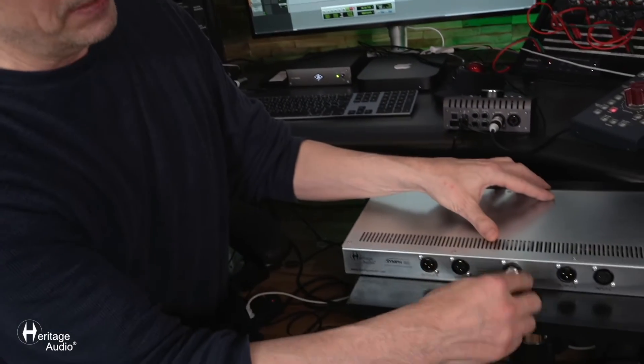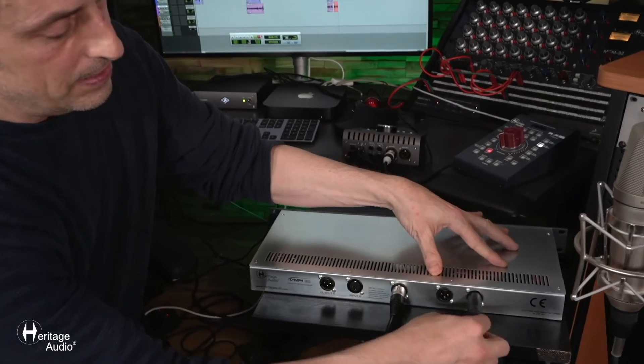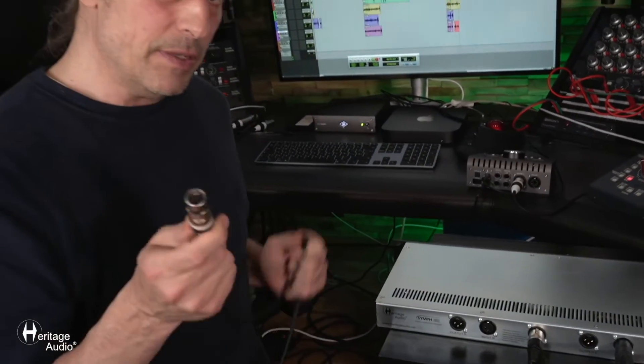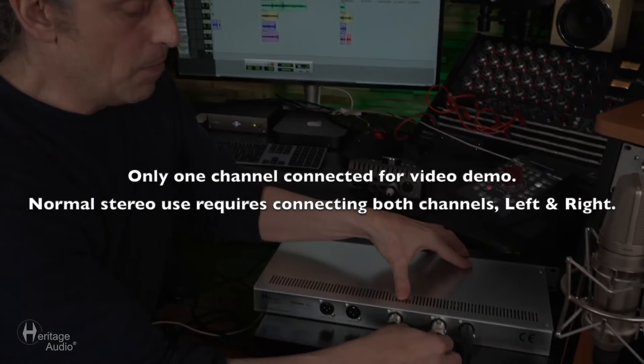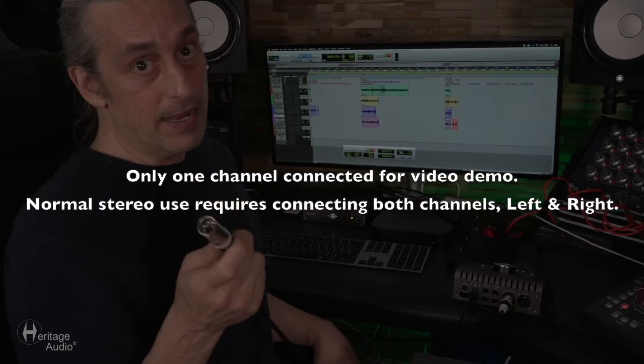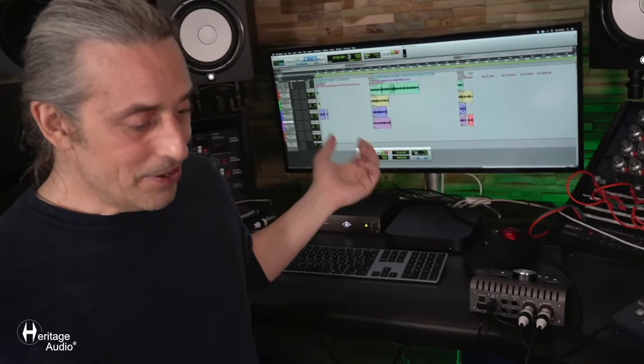I'd like to go over the connections on the back panel for our Synth EQ. First, you're going to want to slip in the power supply — it's a five-pin included cable. For the inputs, take an XLR cable, take the male end, and slip that right in the back. Grab another XLR cable, take the female end, slip that into the output of the unit. The other end of that cable is the male end — put that into your DAW. And you're ready.